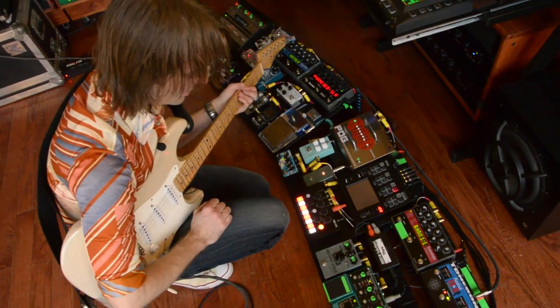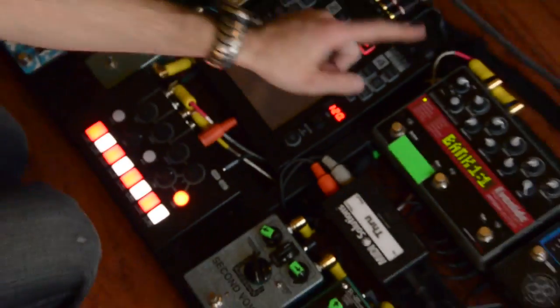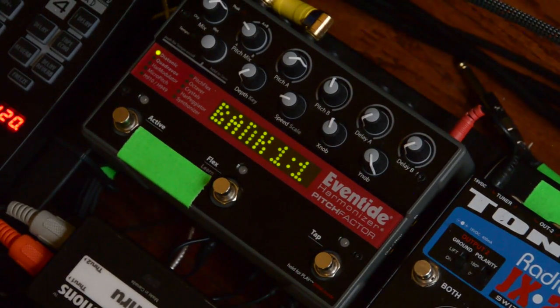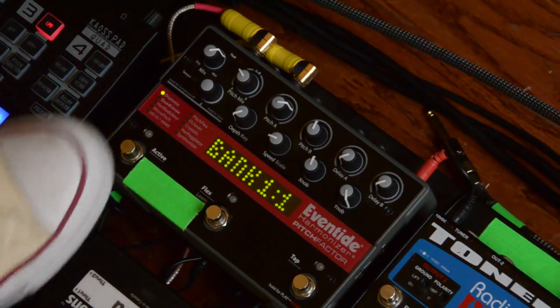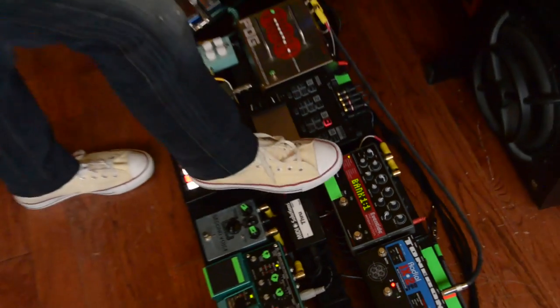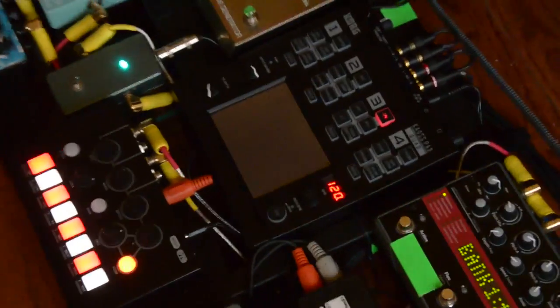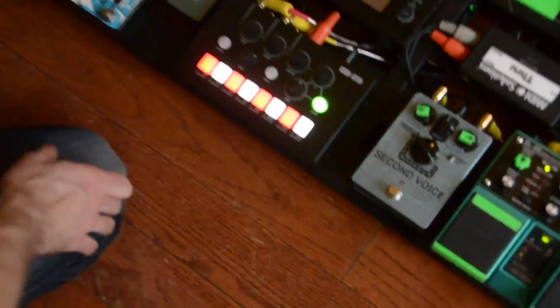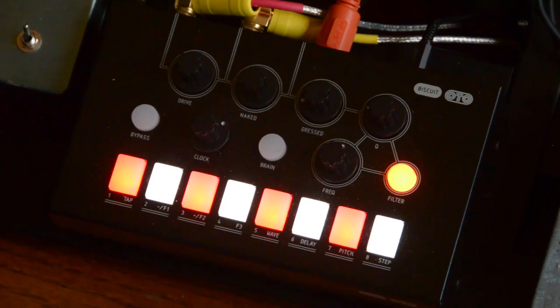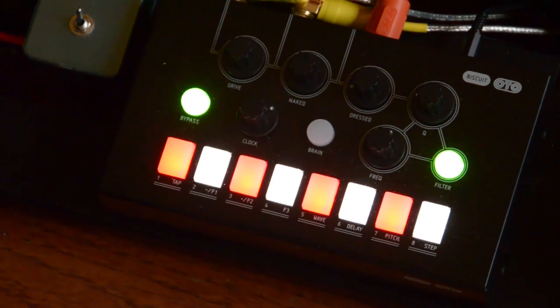It's a pretty cool pedal. Next in line is the Eventide Pitch Factor, which is really cool. I use it kind of in dummy mode, just doing quick harmonies on things. I have a couple presets on there, but other than that I'm grossly underusing it. Next is the OTO Machines Biscuit, which I have not even started to get into yet because I just hooked it up. It's a BitCrusher sample rate reducer.